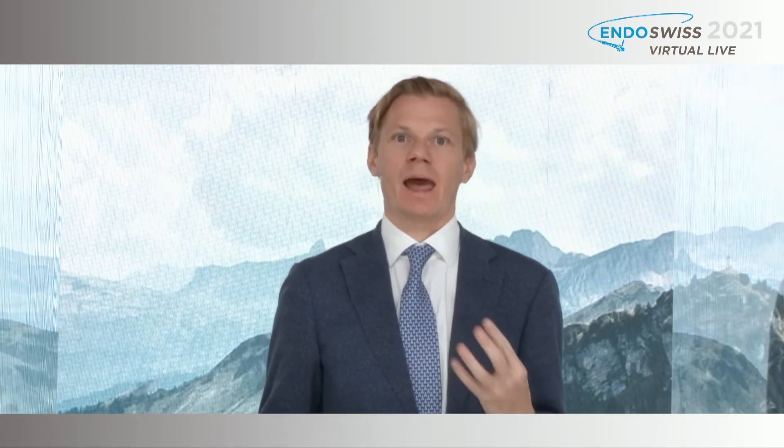We will now move to the fourth presentation, because ligation EMR is not only happening in Japan, it may also happen in Europe. It's my great pleasure to introduce to you Stefan Groth, who will guide you through this procedure from Europe.